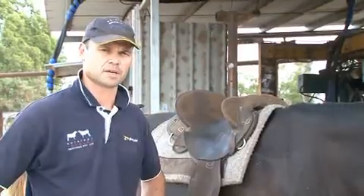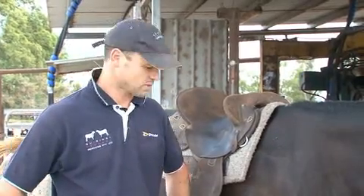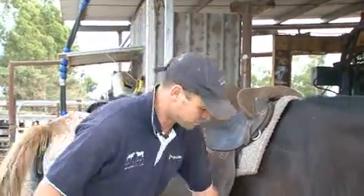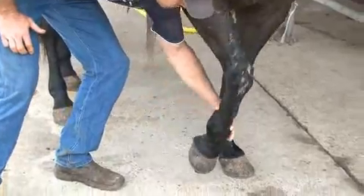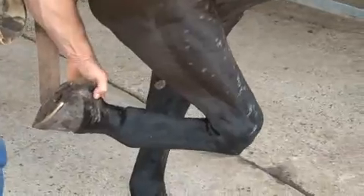One of the things to look out for is if they do spend any time in dirt environments or wet and mud — things like seedy toe and greasy heel. Greasy heel will show itself up on the back of the pastern and back of the heel as a sort of dermatitis.